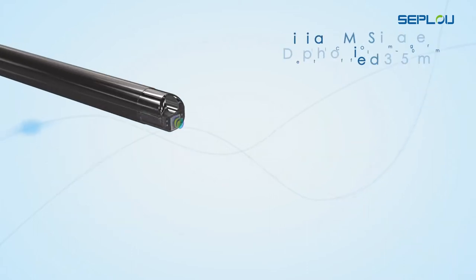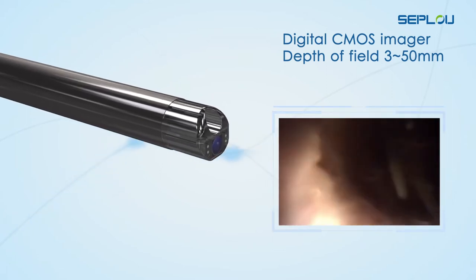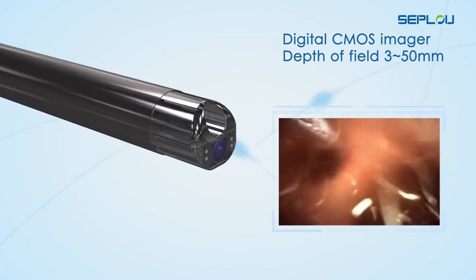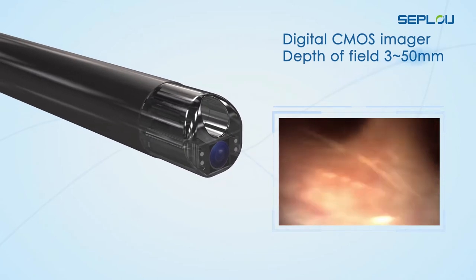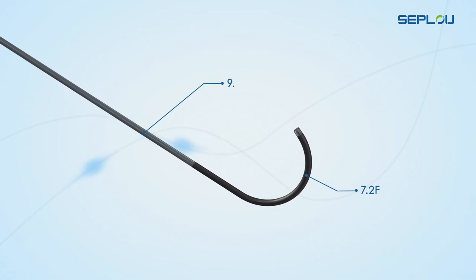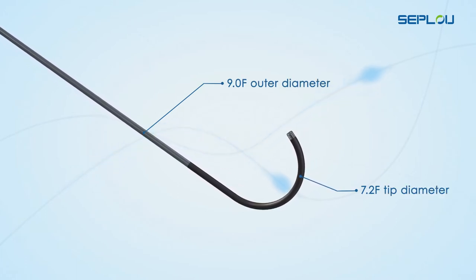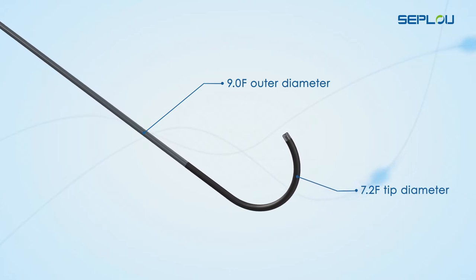A digital CMOS imager in the tip has a working distance of 3mm to 50mm to offer a deep field of view. A 7.2 French tip diameter and 9.0 French outer diameter easily fits the average human ureter with access sheath.